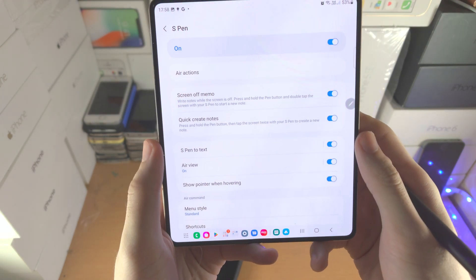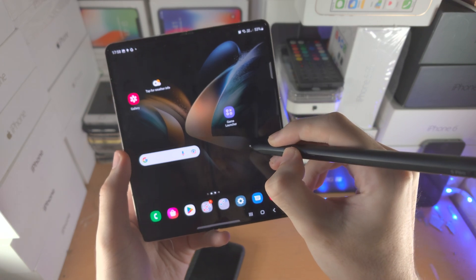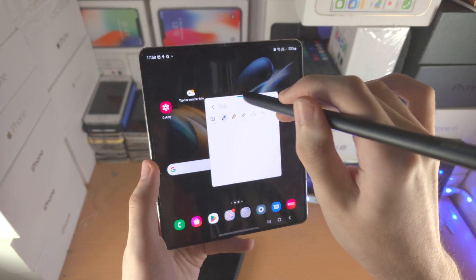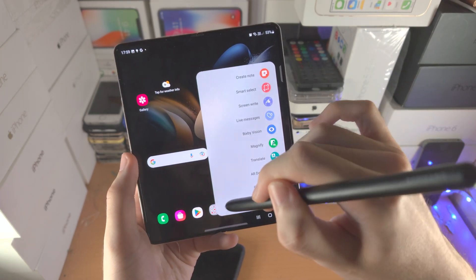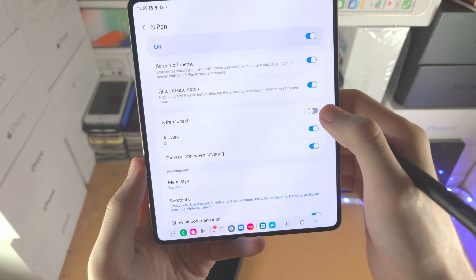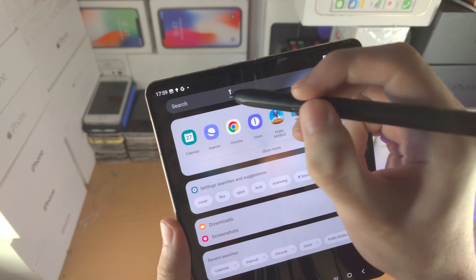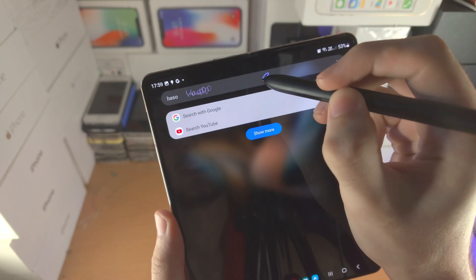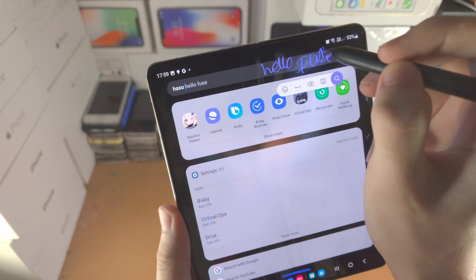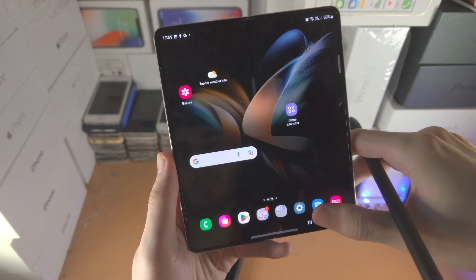Then we have Quick Create Notes — I've already covered this, but just a quick refresher: hold the pen button near the screen and then double tap to quickly create notes. Going back into settings, we have S Pen Text. This by default is off, but when you turn it on and go to a search bar, you can actually use your handwriting as text input. It's probably most useful on a tablet.